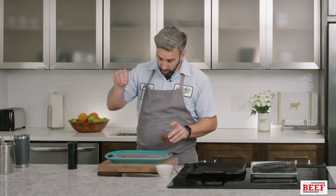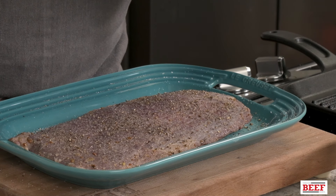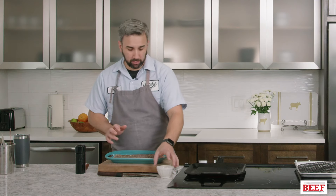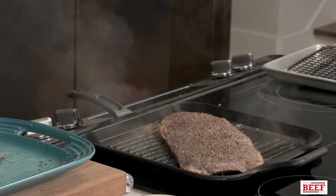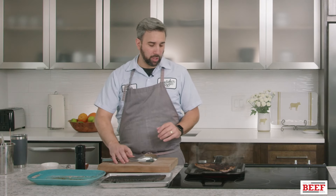Now that we have the potato salad all mixed together, we're going to let the flavors get to know each other and set it aside while we cook our flank steak. You always want to generously salt your piece of meat. Even though we put a little bit of salt in the marinade, you still need to add extra. If you're doing this at home, you want to use a cast iron pan. We salt and peppered it, and we're going to start with some olive oil to make sure our steak does not stick. We're going to throw this on the pan — you're going to hear it sizzle. For this size flank steak, about one to two pounds, we're going to go four to five minutes on each side to achieve about a medium temperature. You can use a meat thermometer to achieve your desired temperature. We're going to flip it, cook it for another four minutes, and then let it rest.